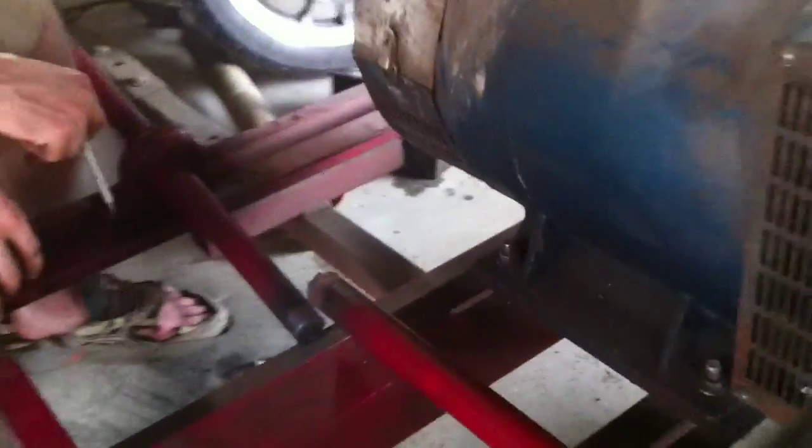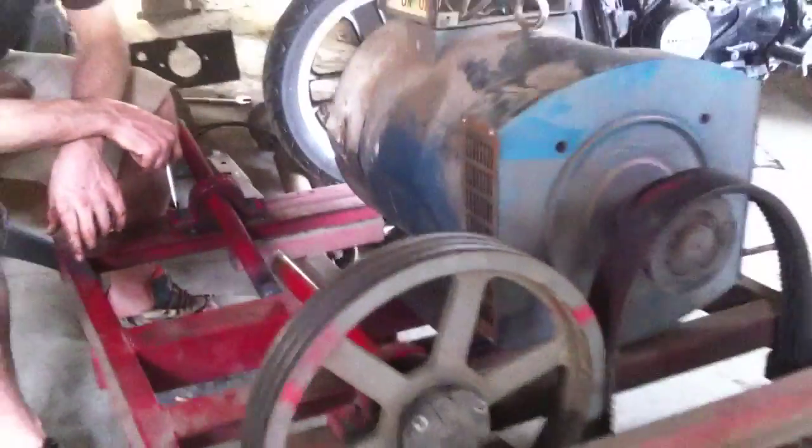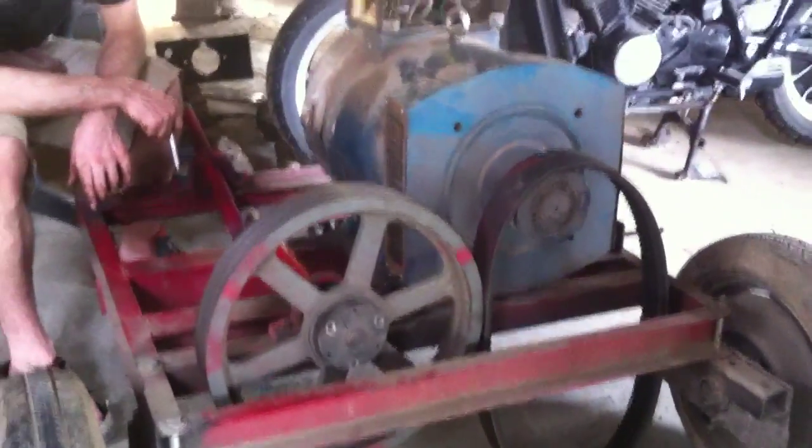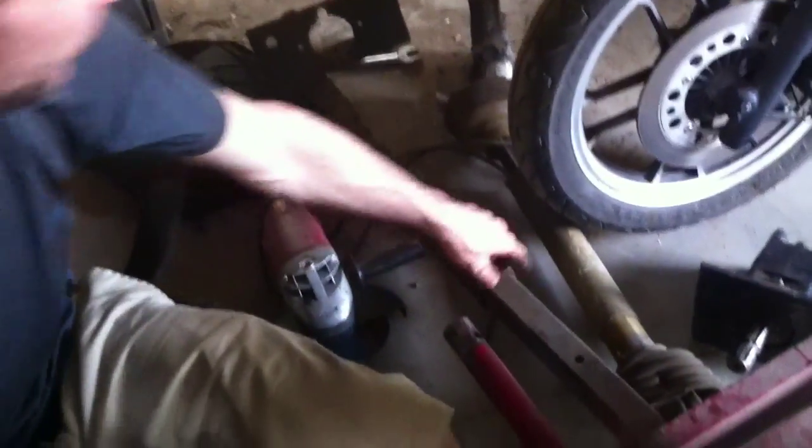This is the classic PTO generator that we've been using here for about four years. This is the one with which the initial CEB press was built, so it's a historical piece here. We ran it off a PTO shaft which was connected here.